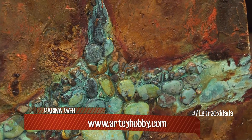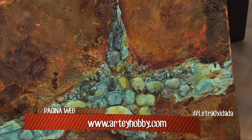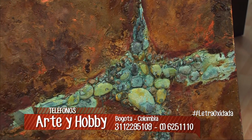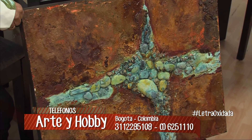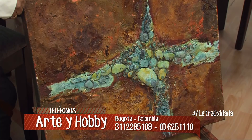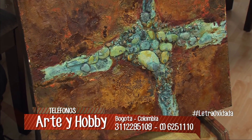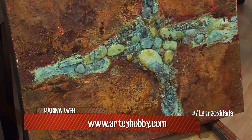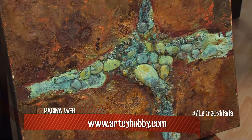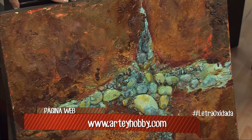¿Y este verde, son piedritas? Son piedras; esas las pegamos con Megabond, que es un pegante también que vendemos y es para todo: te sirve para papel, para piedras, para metal, para vidrio. Entonces pegamos las piedras con Megabond, le pusimos imprimante a todo para proteger el lienzo; primero texturizamos todo y después ya empezamos con la línea de los óxidos.